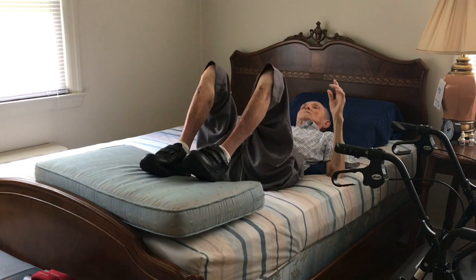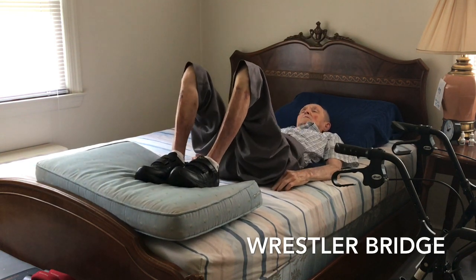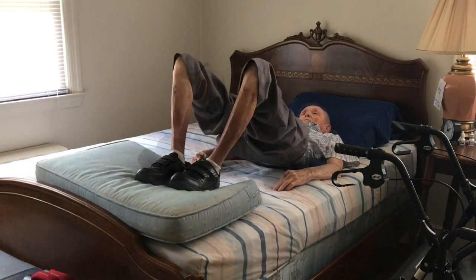Okay, here's another one — the hips and the lower back. One, two, three.